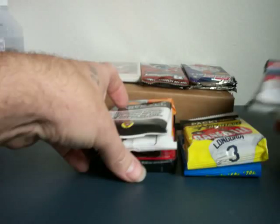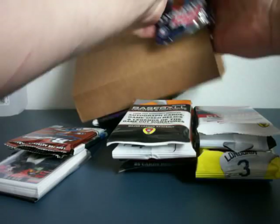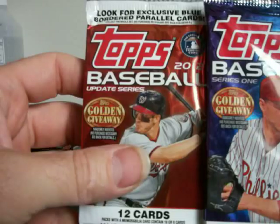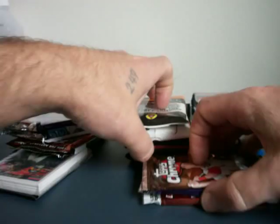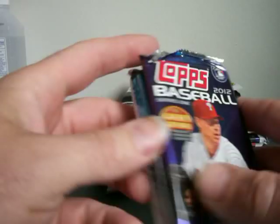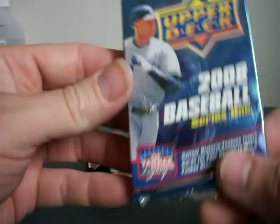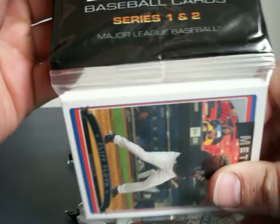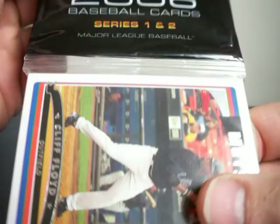Let's get the sticky pack off. So the sticky packs we have: 12 Tops Update, 12 Tops Series 1, 12 Chrome, a 12 Baseball Series 1, an 08 Upper Deck Baseball, 12 Bowman Platinum, 11 Series 2 Baseball, and something — it's the 06 Tops. Let's get past some of these sticky packs first. I've got a gold.